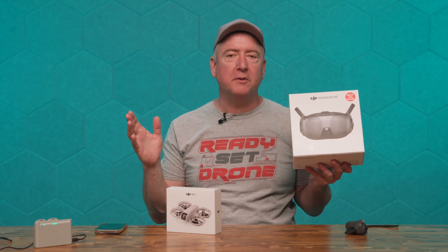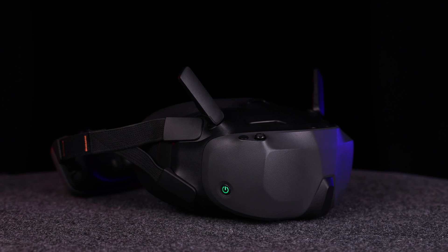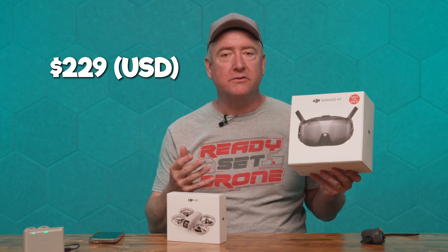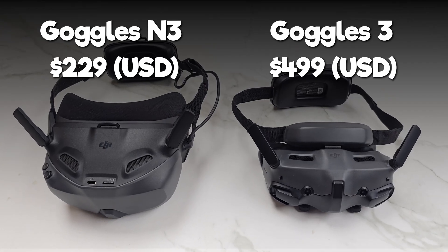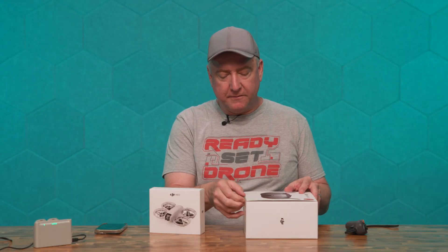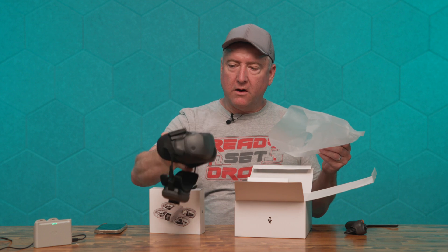If you've been flying FPV for a while, you might know that DJI has come out with a variety of different goggles over the years, and these are the latest ones. What makes these the newest and greatest isn't really features, although they have some great features — it's price. These are going to be priced lower than the Goggles 3, which is their current standard. So we'll go ahead and get these open.